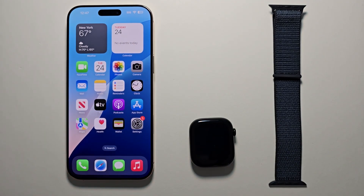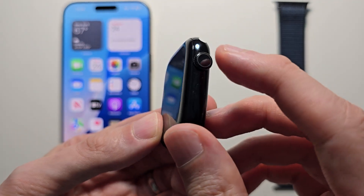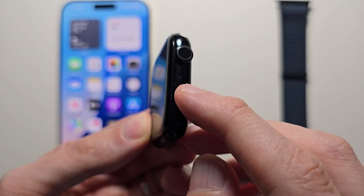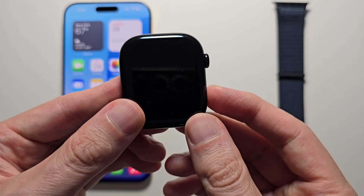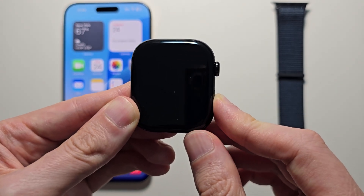Next, for your Apple Watch, if it's not already on, turn it on. This right here is the crown, and underneath it is the side button. Just hold the side button until you see the Apple logo.